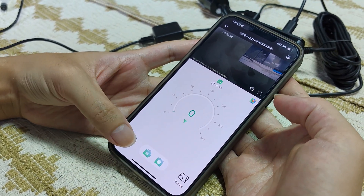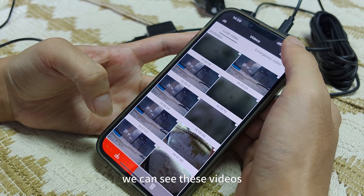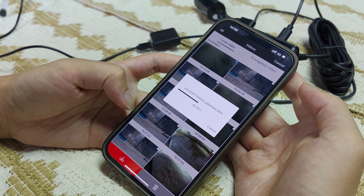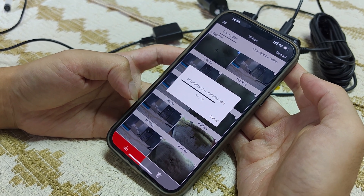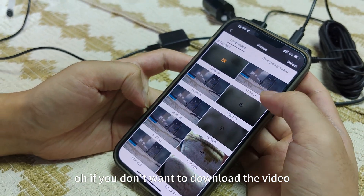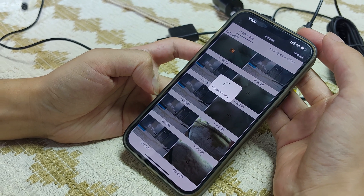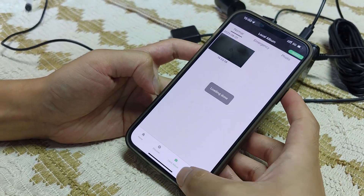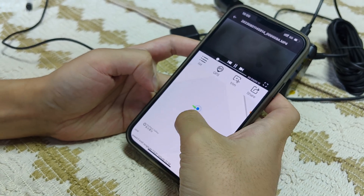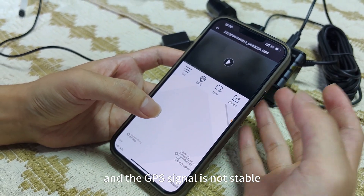This is the auto-taking. All recorded videos will be here. You can see these videos — choose one to download. Here you need to choose 'allow access to all photos'. If you don't want to download the video, you can preview the video here, just tap it. This downloaded video will be saved to your local album. Go back — here is the local album. We can tap to have a look. This is the video, and this is the location where you are and the route. We just didn't move at all, but the route shows we are moving. This is because I'm inside the room and the GPS signal is not stable — so this can happen.